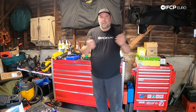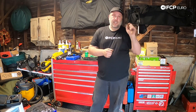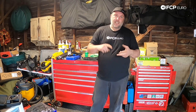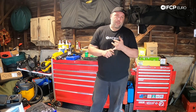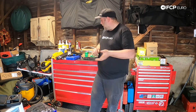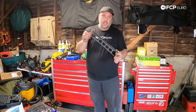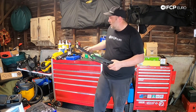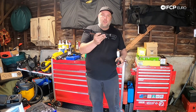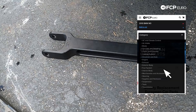Hey, what's going on everybody? Welcome back to another video. Gareth here with FCP Euro. Today we're doing a very simple DIY that applies to all of the E82, E88, and also the E87 1-series, and all of your E90, E91, E92, E93 3-series, as well as your E84 X1. What we're going to be doing is swapping out the stamped steel semi-trailing arm for an upgraded 6061 billet semi-trailing arm. This one happens to be from Revshift.